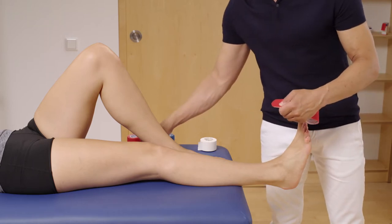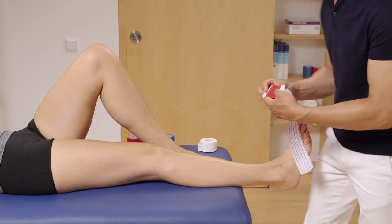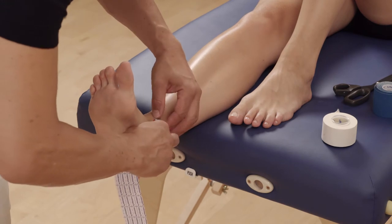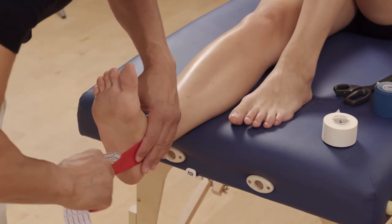Tear off the paper a few centimeters from the end. Attach the tape to the inner malleolus and stick it on without tension. Gradually remove the remaining paper and place the tape around the sole to the lateral side of the foot.